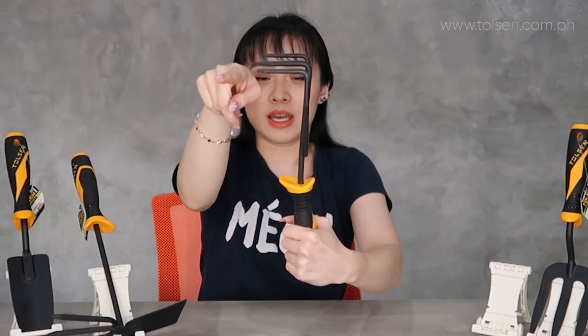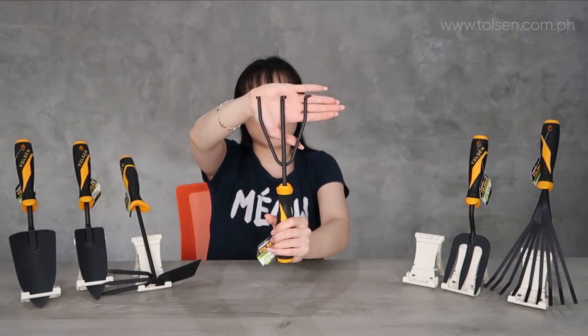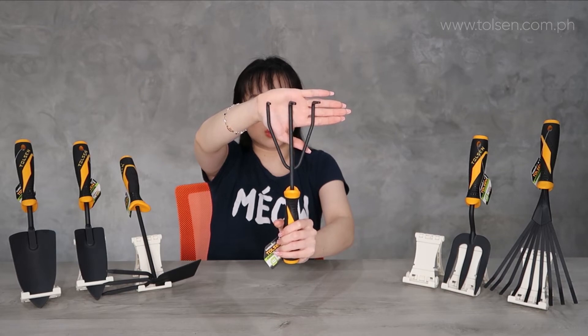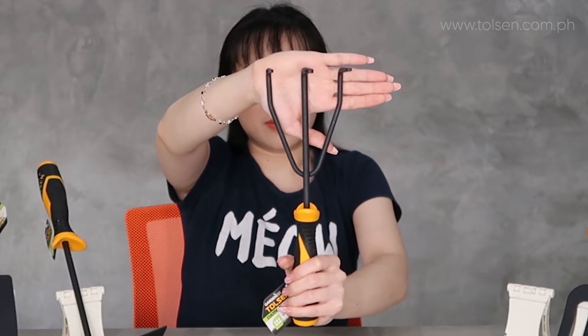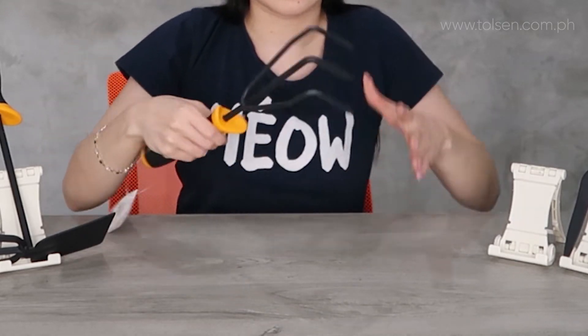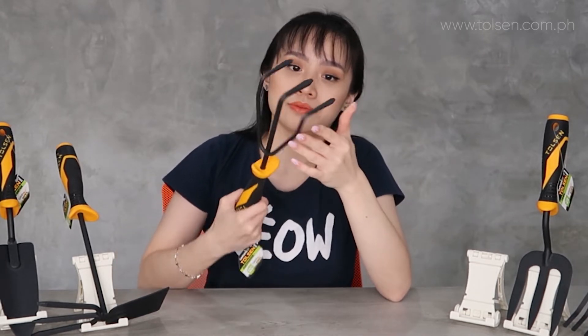Next up, this one — may pa-L siya. It's a kind of fork pero this one is called Cultivator. Si Cultivator naman, para siya pang-mix ng soil, pang-remove ng weeds, pang-create ng seedbed. Para kapag mag-plant ka, less physical labor. Especially kapag gagawin ang seedbed, as much as possible ito ang gagamitin natin, para hindi masira yung mga pots natin.